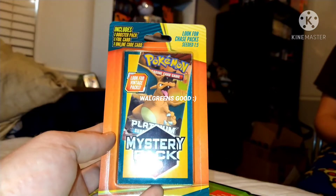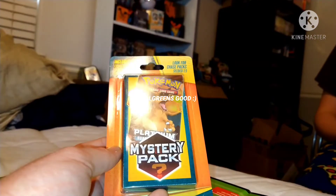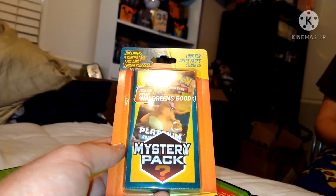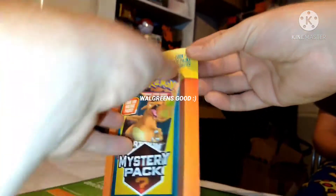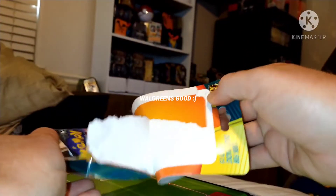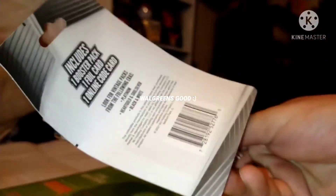All right, here we go. This is the Walgreens mystery pack versus the Walmart mystery pack. We're gonna do the Walgreens one. Oh, what did we get? We got a Burning Shadows — oh, we got a cool little card in here!